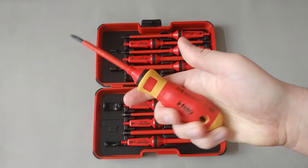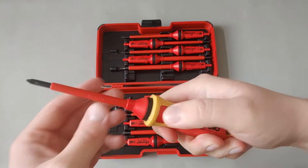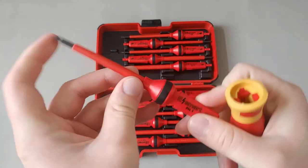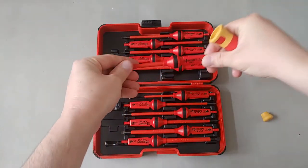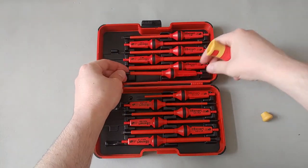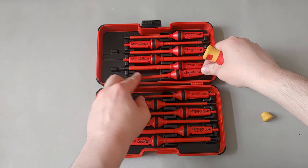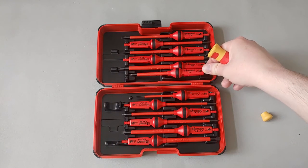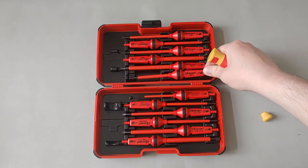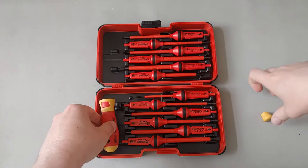The handle length on the Phillips number one appears to be about three inches, while the Phillips number two is about four inches. Holding them side by side, you can clearly see the difference. It's a very nice set overall.